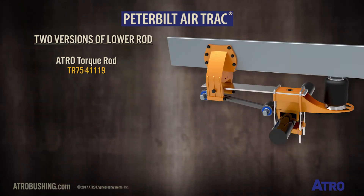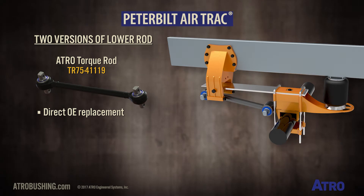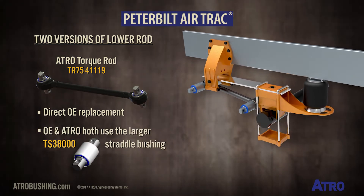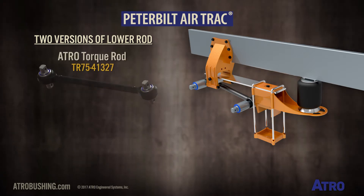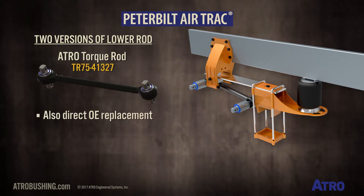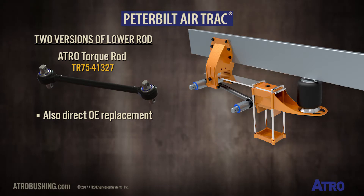The lower rods come in two versions. Atro's TR75-41119 is a direct OE replacement. Both use the larger TS38000 straddle bushing. The TR75-41327 option is also a direct replacement to the OE offering, but is unusual in that the bushings within the same rod differ.